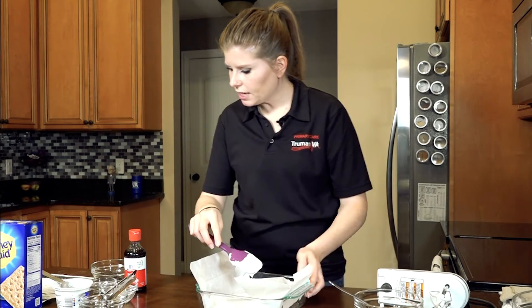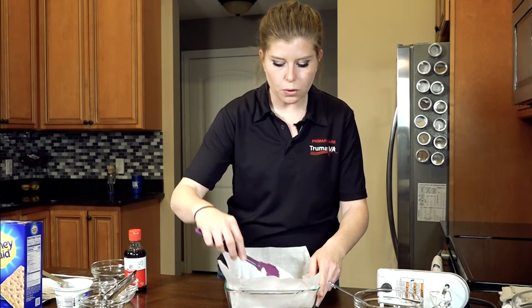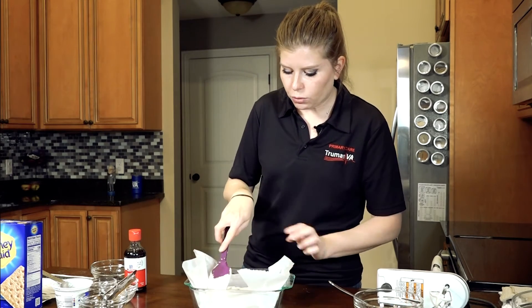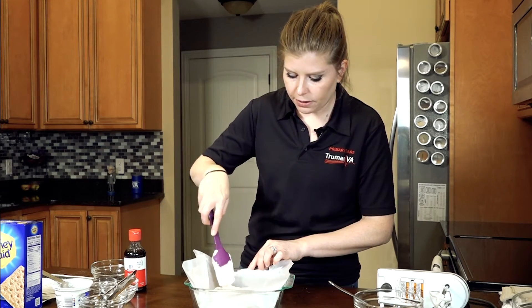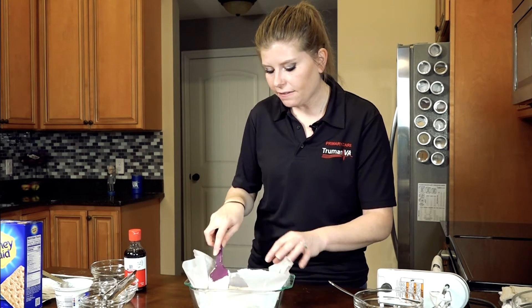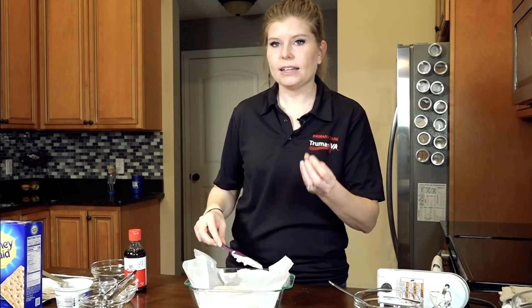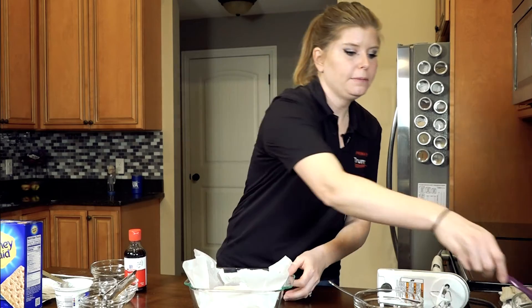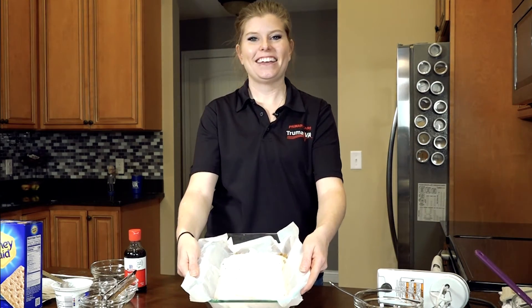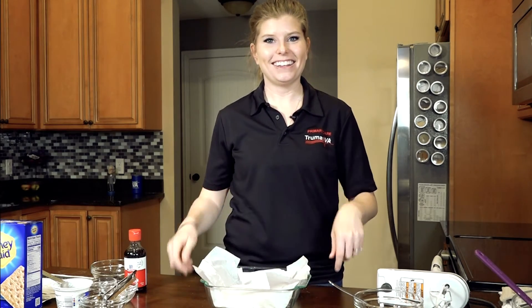This is a baked cheesecake, so we're going to put it in the oven at 350 degrees for about 25 minutes. Then we'll bring it out and let it cool on the counter until the pan has cooled off. After that, we're going to put it in the refrigerator and let it finish cooling for a couple of hours — that gets it nice and solid so when you pull it out, it doesn't fall apart on you.